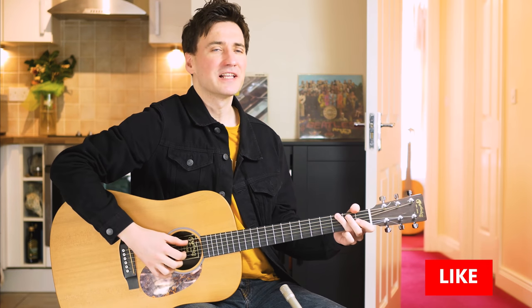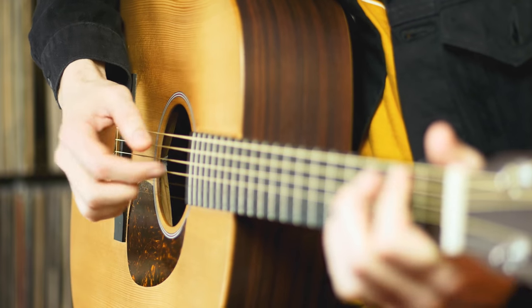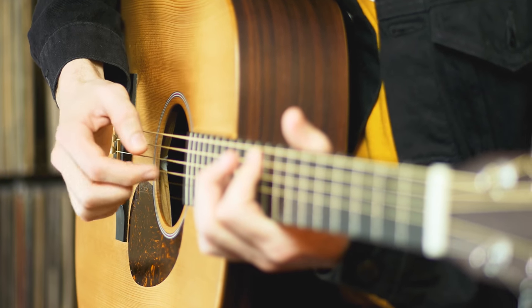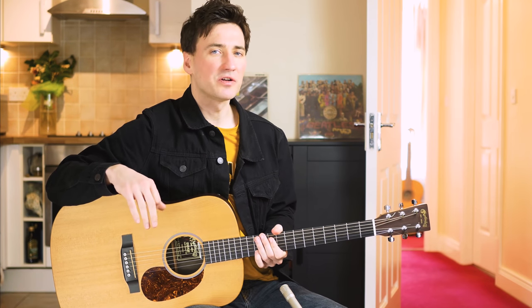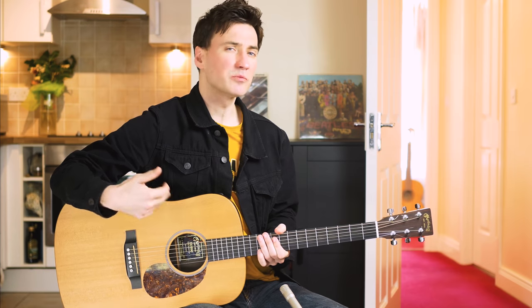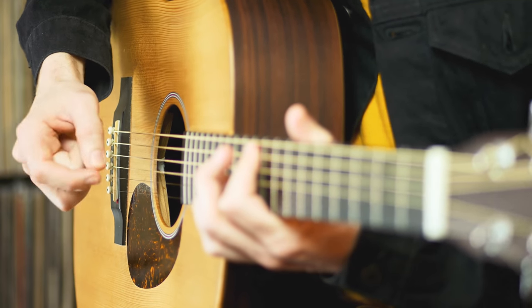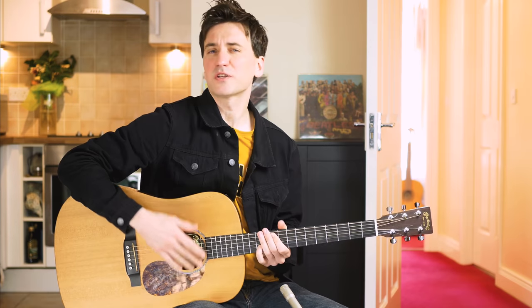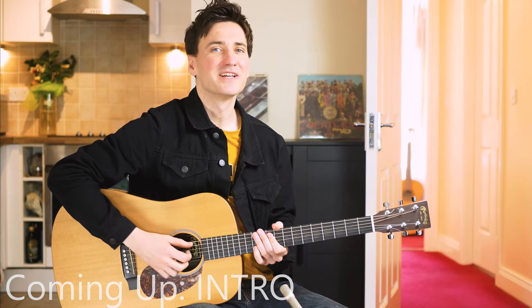Now you can play Blackbird like this, like many people do. But that's not really how you want to play this song. You need to use Paul McCartney's technique — he does a bit of finger picking as well as some strumming in there. Sounds much more like the record. A bit of finger picking and also a bit of strumming. Quite unique. Let's take a look.